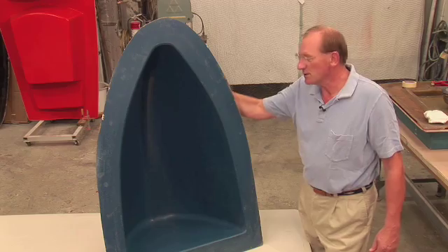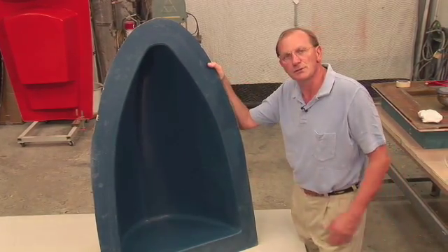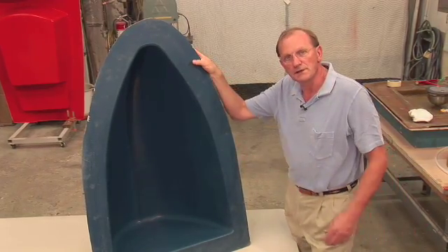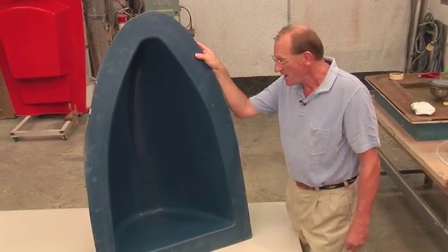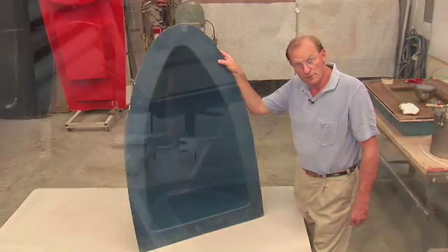When we started doing the closed molding courses, we pulled this mold out thinking that this would be a nice shape to test out certain ways of laying material down, because as you can see it's a pretty complex shape to get fiberglass down. And much to our surprise, we could never pull a vacuum on this mold.